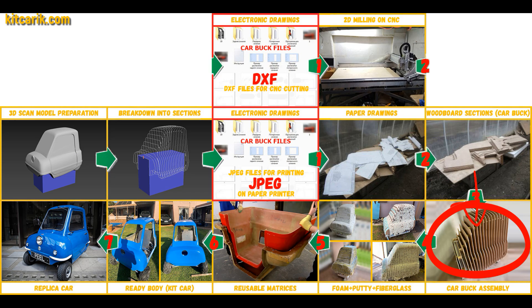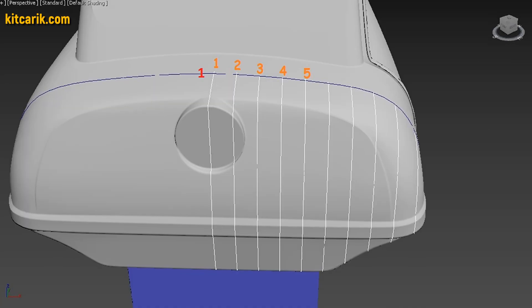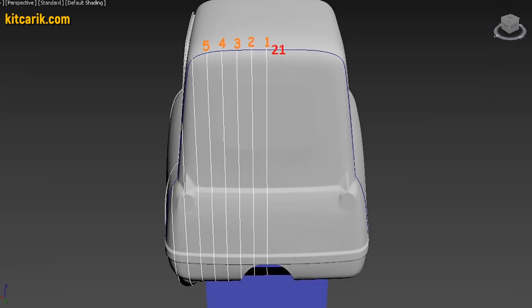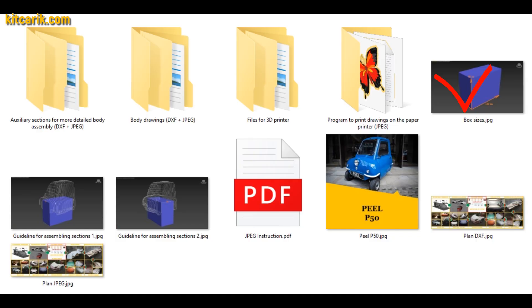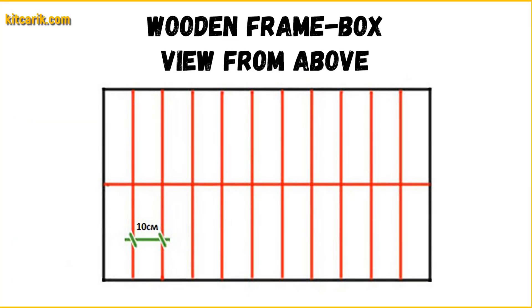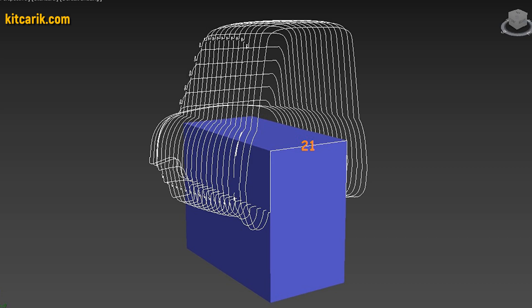Before we begin assembly, we need to make a frame box on which we will collect the car buck sections. Specifically, for each car we make a universal box. Box sizes are included with the drawings. It is also described in detail how to draw landmark lines on the surface of the box for further assembly of the car buck sections.